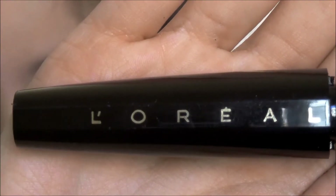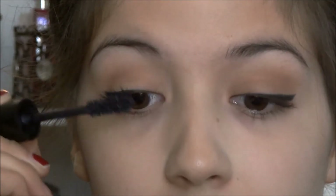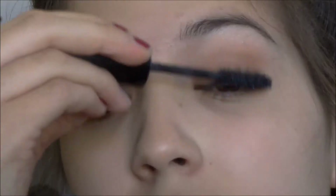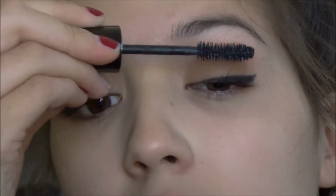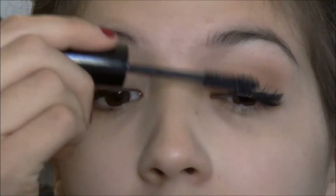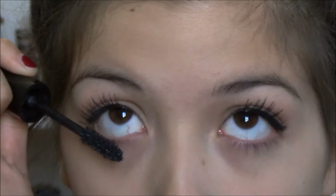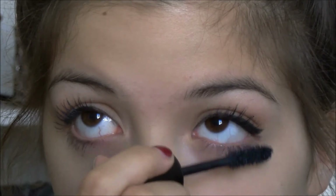Now with my L'Oreal Voluminous Million Lash Mascara, I am going to be applying that onto my top and bottom eyelashes. And that is your finished eye makeup.